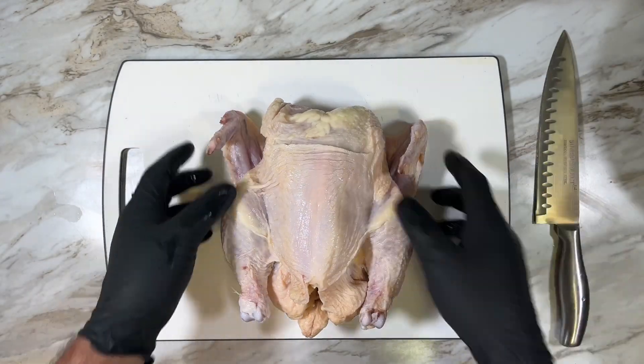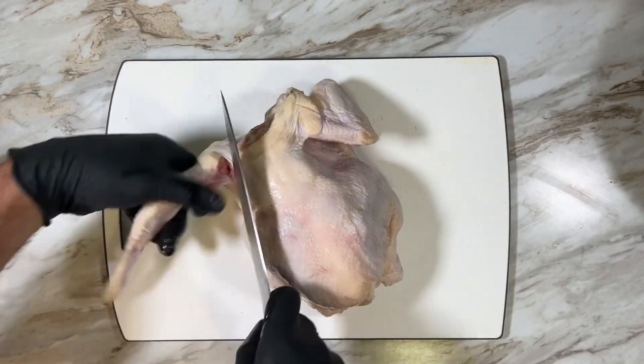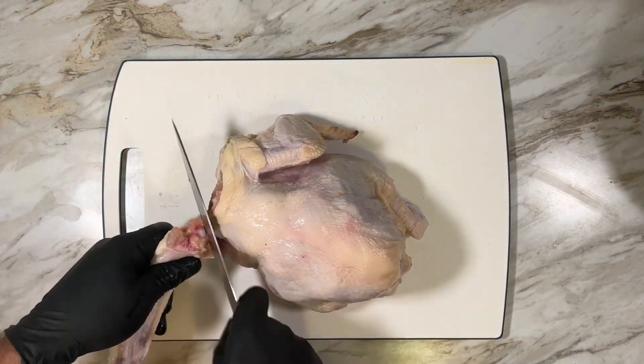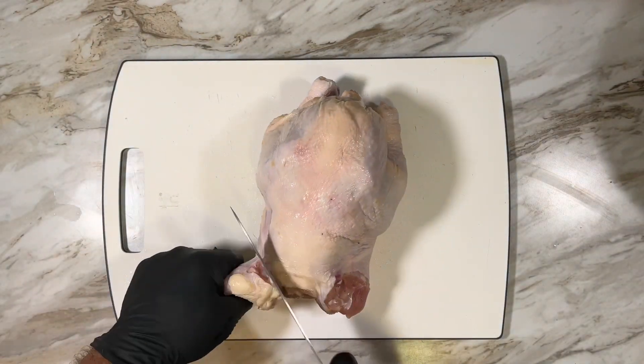Starting with a whole chicken, check the cavity — sometimes there's a bag containing the organs. First to go is the wing. If you pull on it you'll see the approximate location of the shoulder. Make a cut there while gently pulling the wing away and the joint will be revealed. Slice through and that's it.